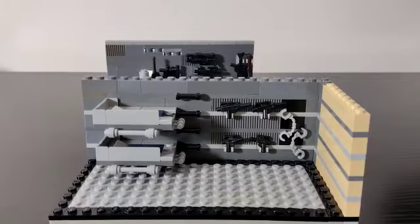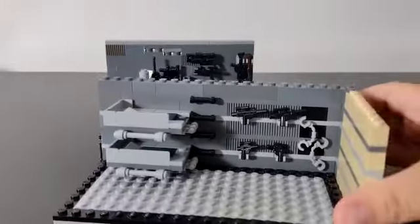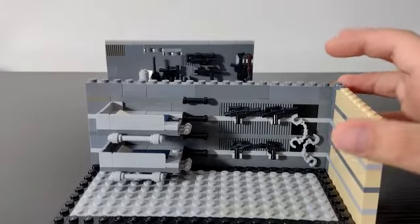Hi guys, welcome back to my channel! Today I will be showing you guys two of my MOCs, both of which are bedrooms for troopers. First of all, we have this bunk bedroom which has four blasters and two handcuffs. I don't know why I added two handcuffs because there's not really handcuffs in Star Wars, but why not!